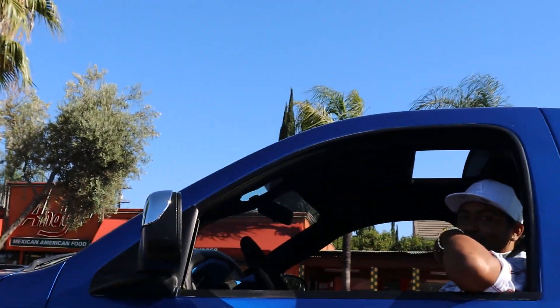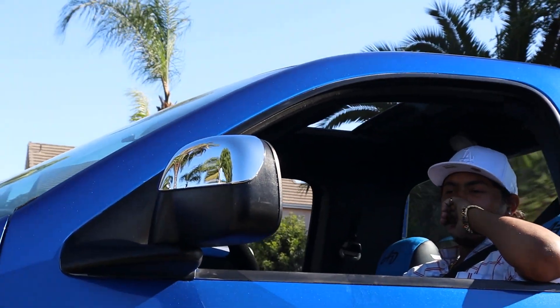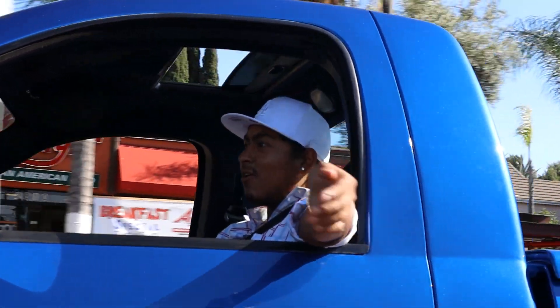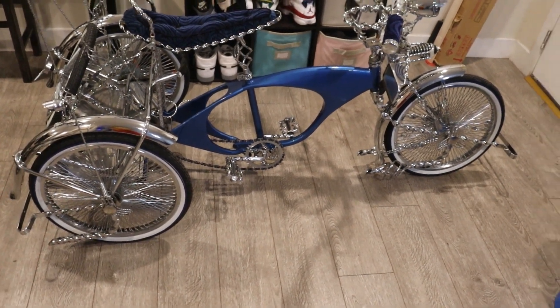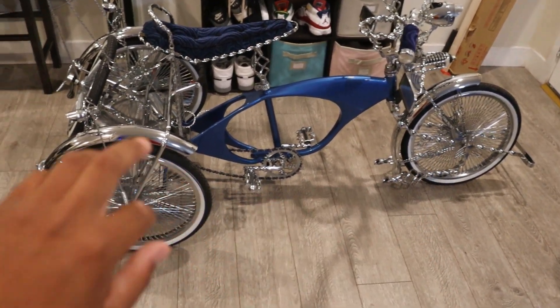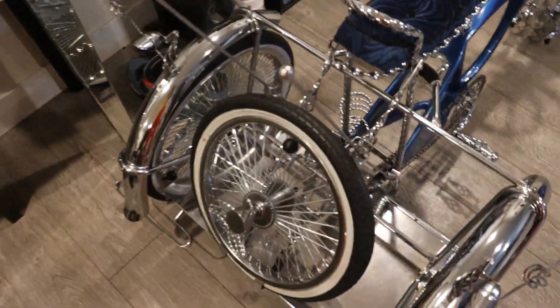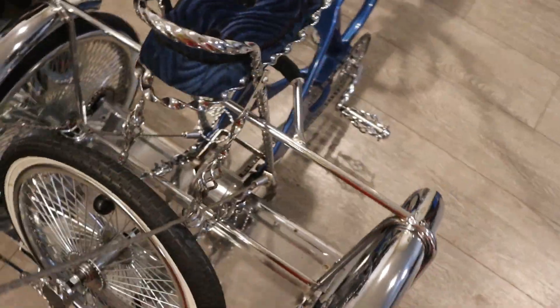I'm going to be showing you all the parts on the bike, and we're going to be starting from the back to the front because the back has way less parts than the front does. The first thing I'm going to be showing you is the spare tire, the Continental kit.